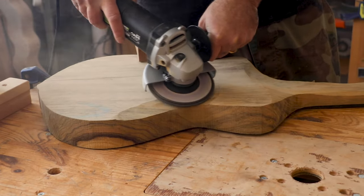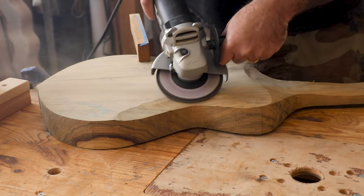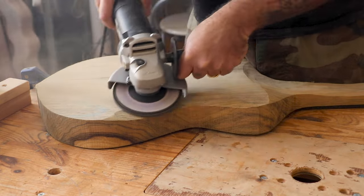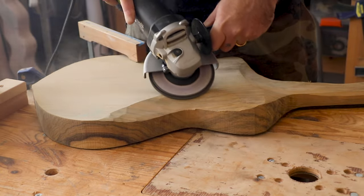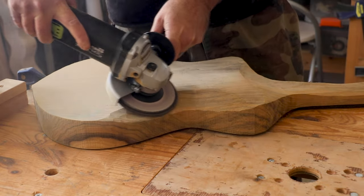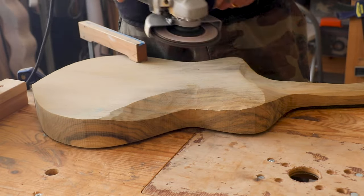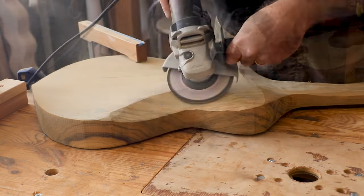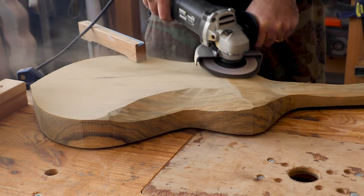Check this contour out — most guitars have this body contour, made specifically for comfort. As with most of my work, I'm just eyeballing it, and every once in a while I check it against my own body to see if it's comfortable. I might need to grind some more.